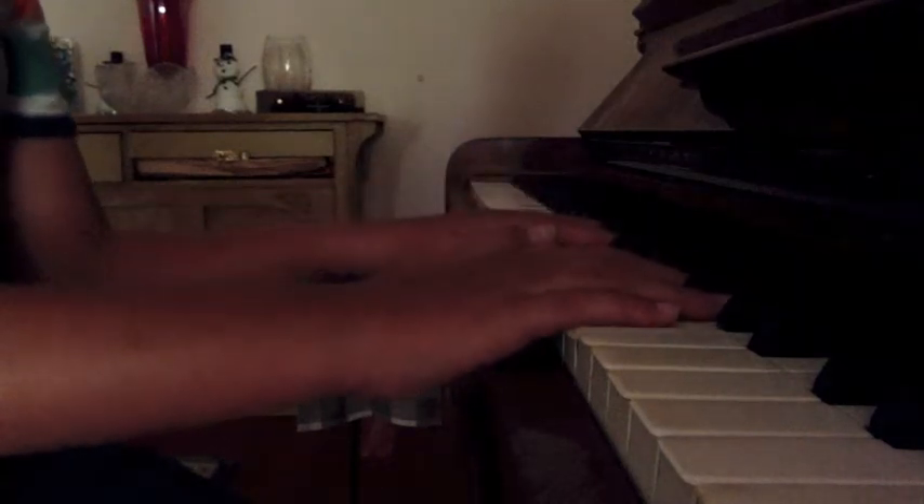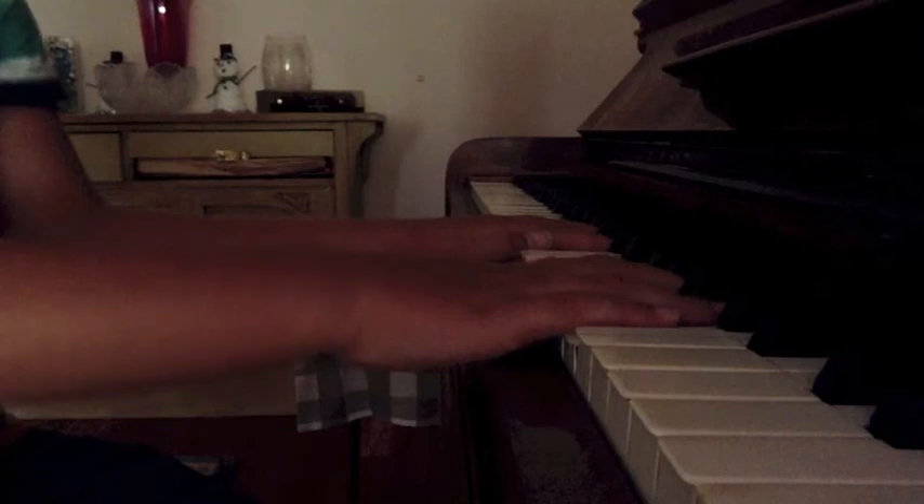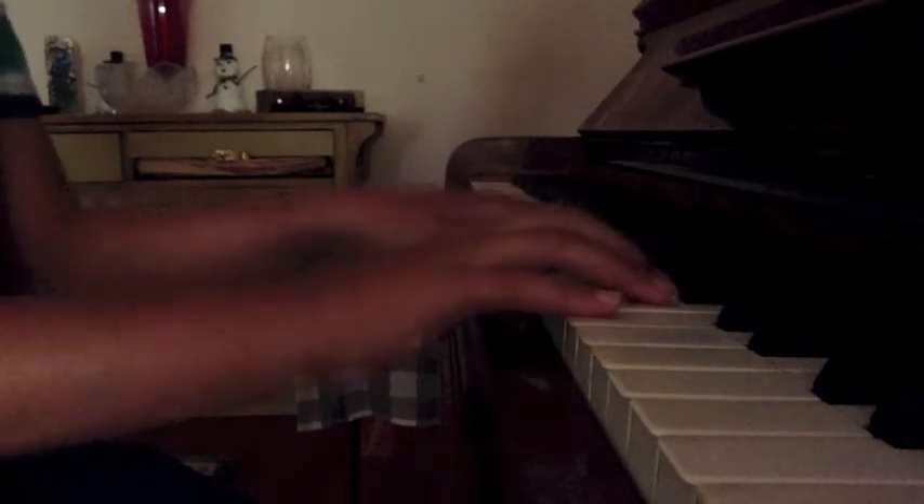Hi guys, today I'm going to be releasing my first tutorial on the proper piano technique. I'm going to be releasing a few tutorials — each time I'll be releasing new exercises to work on. And eventually you'll become very relaxed while you're playing the piano.